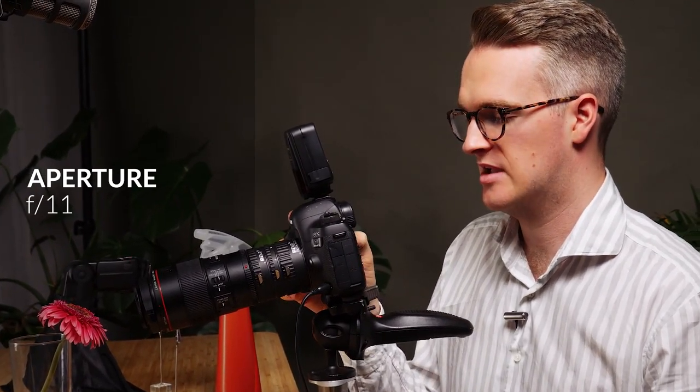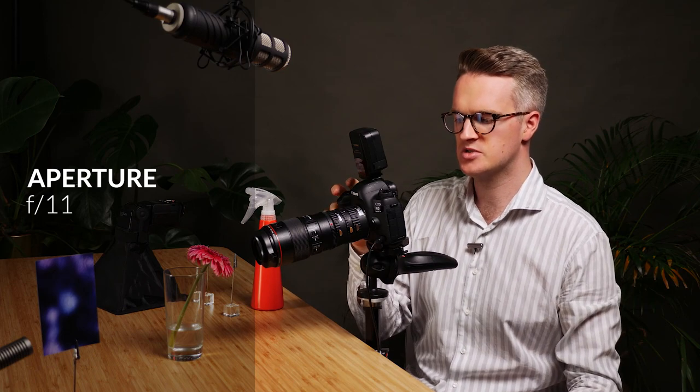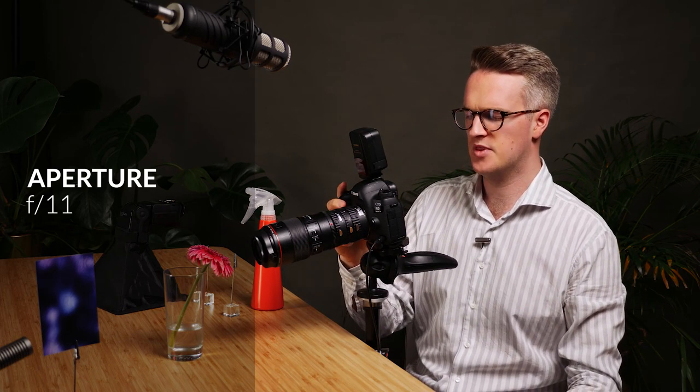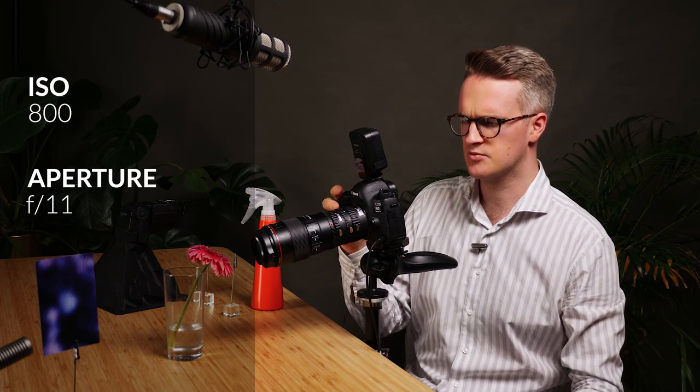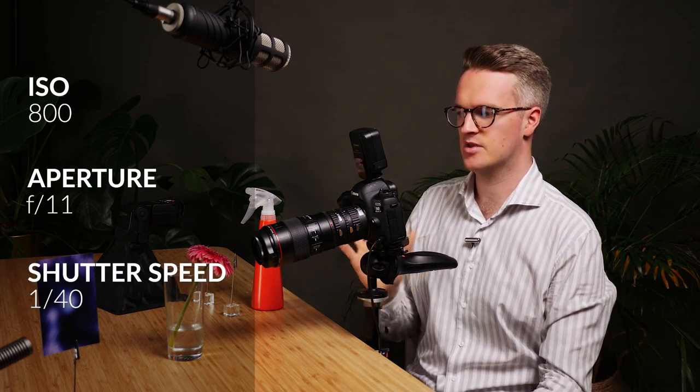Now because of the magnification, everything is very shallow when it comes to depth of field. So I'm going to switch to probably f/11 to start. I know that means I'm going to have to use either a flash or a very slow shutter speed, so we'll start with a slow shutter speed. We'll put the ISO at 800 and adjust the shutter speed using live view until we see something we like.